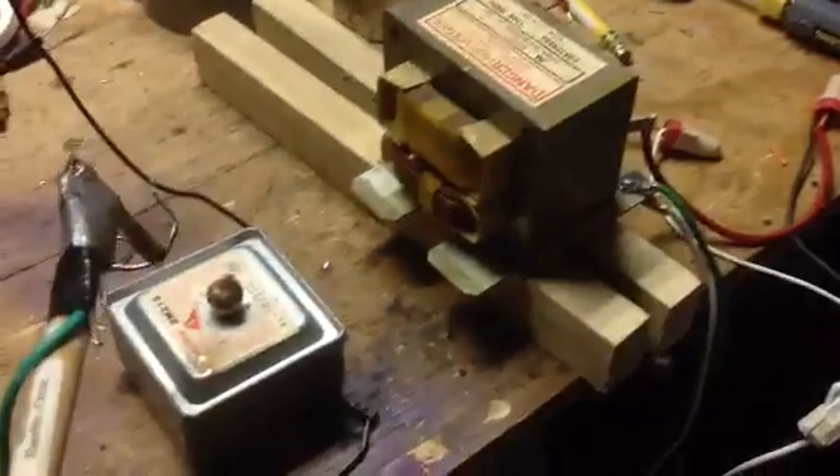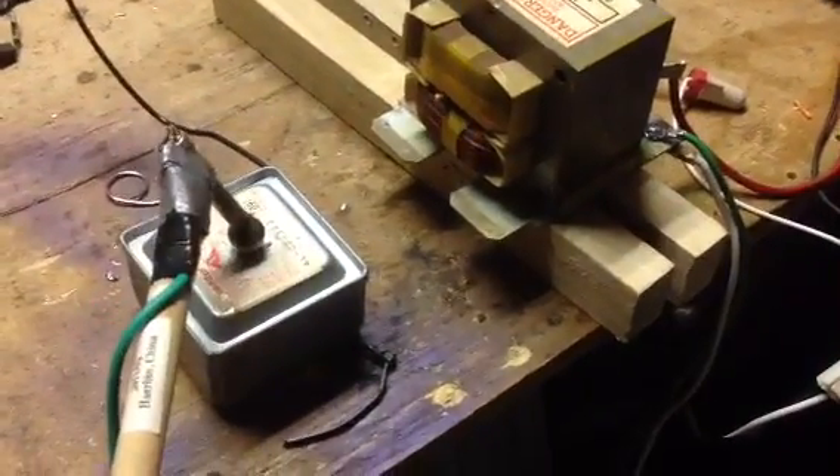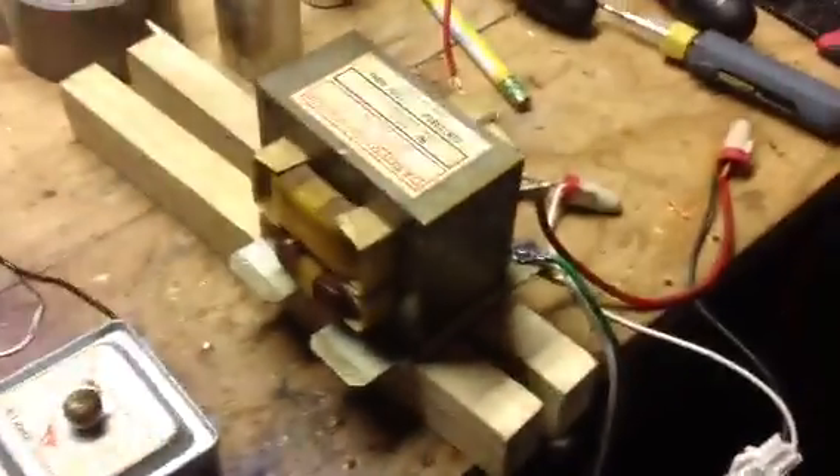Well, there you have it — high voltage arcing. And after you unplug it of course, tap this right here and make sure your capacitor is discharged. Yeah, there you have it. Let me show you how it's hooked up.